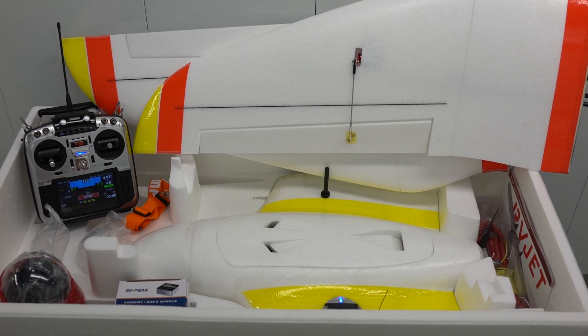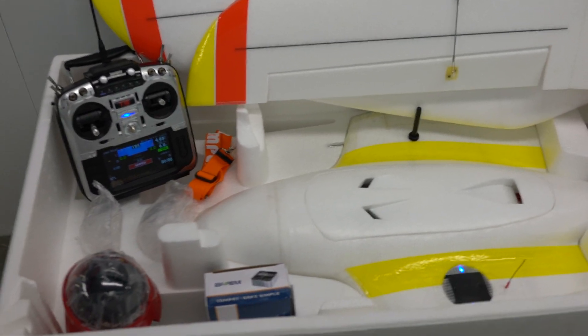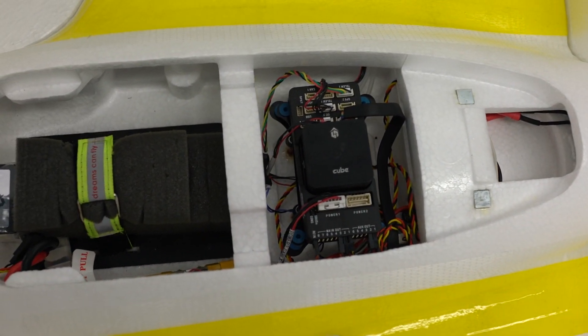Hey guys, this is an RV jet we just made for a customer featuring the new Jumper T16 radio. Inside is a Pixhawk cube.